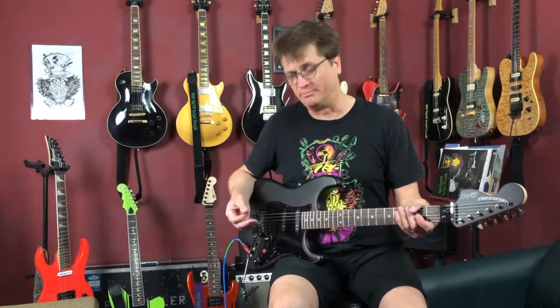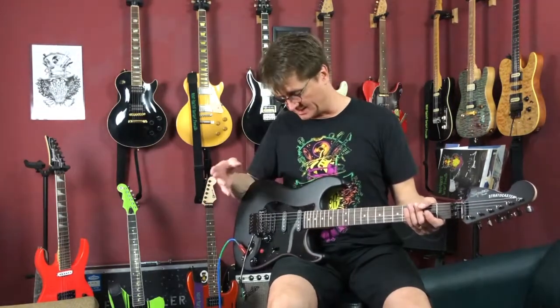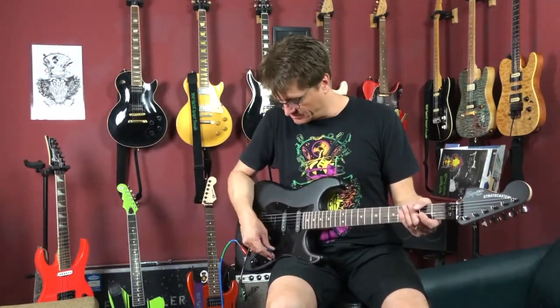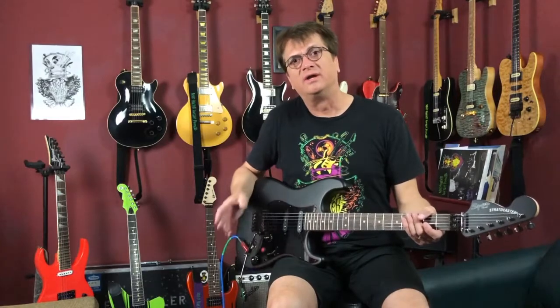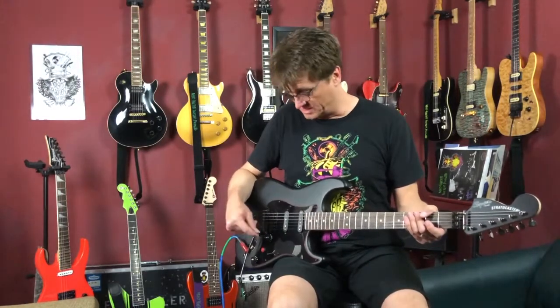Here it sounds more like a humbucker, especially these Area 67s, because they're a little bit warmer than the Texas Specials we used on our 3-3 demo — those were a brighter type of single coil. These are a little bit warmer and I actually like them better — for this mod, they're perfect. Now let's do positions one, three, and five so you can get a combination of all three humbucker-type settings.